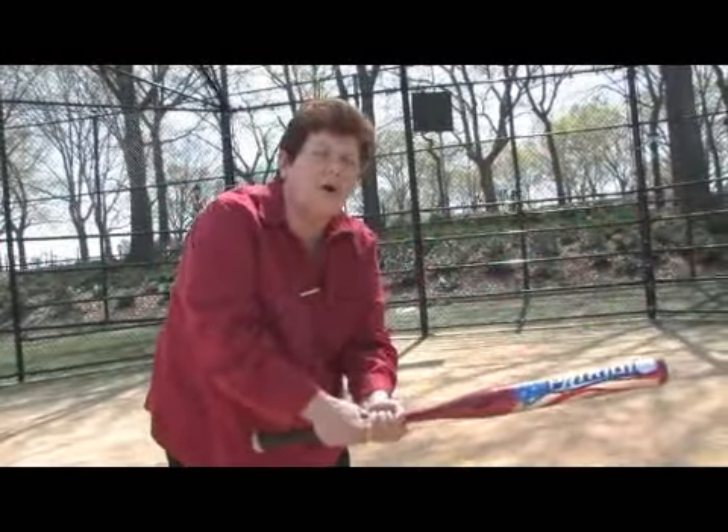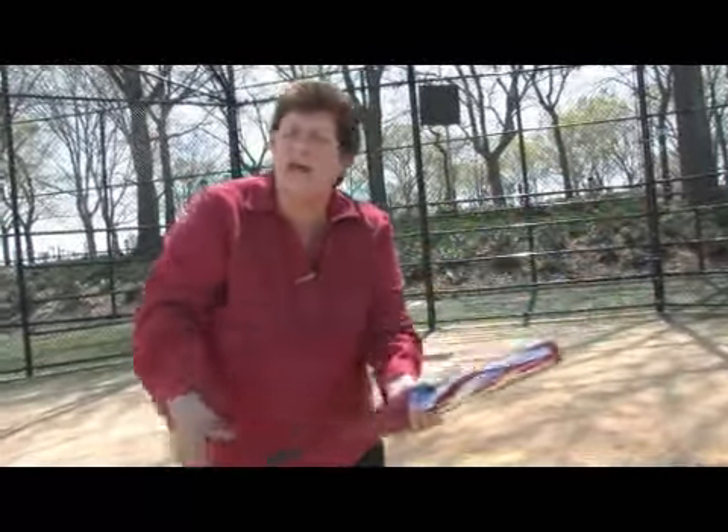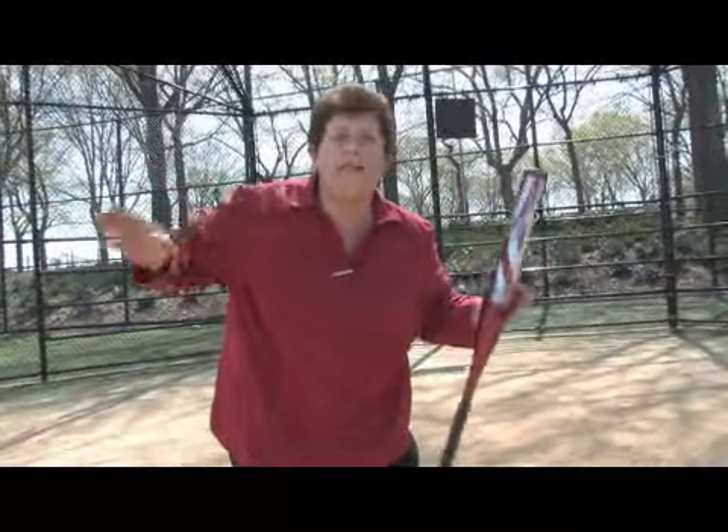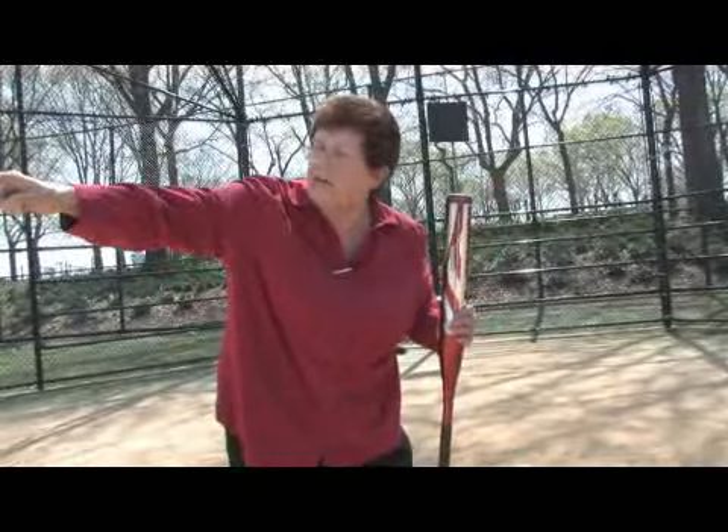As soon as you hit the ball, you drop the bat and you start running to first base. You don't look at anybody or anything. The only thing you have in your head is first base.